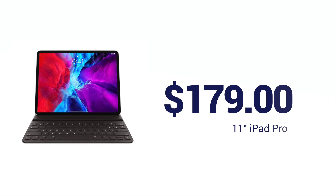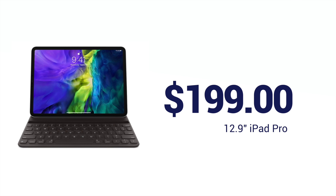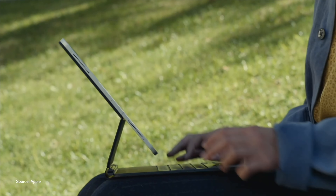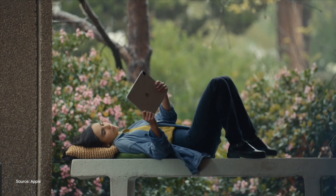Pricing still remains the same, coming in at $179 for the 11-inch and $199 for the 12.9-inch model. This is significantly cheaper than the Magic Keyboard, which is going to cost users $299 for the 11-inch and $349 for the larger 12.9-inch model.